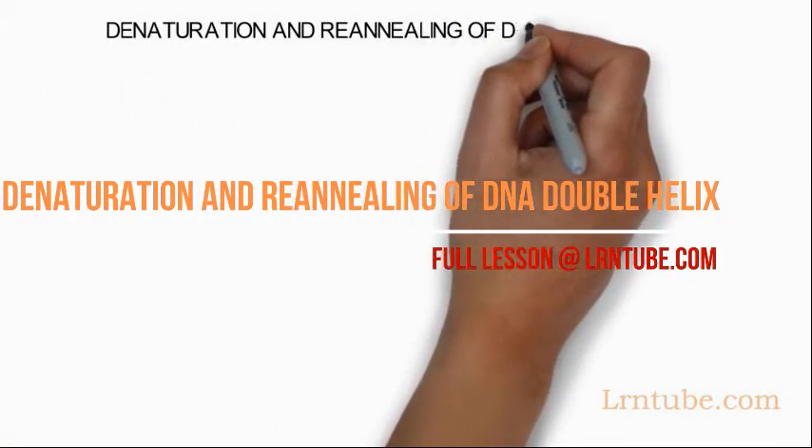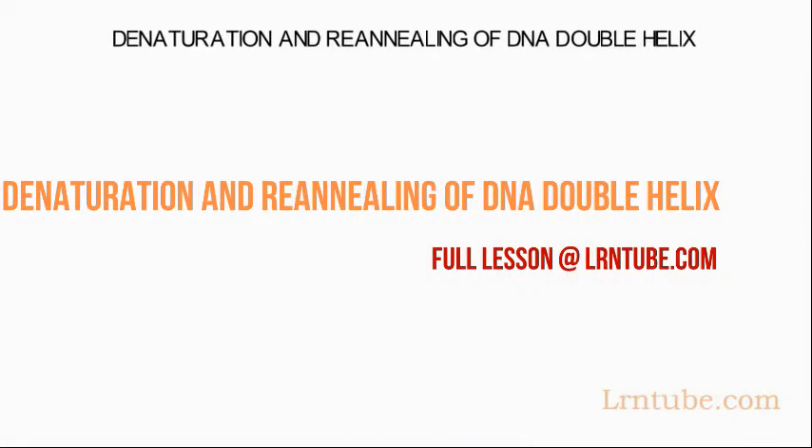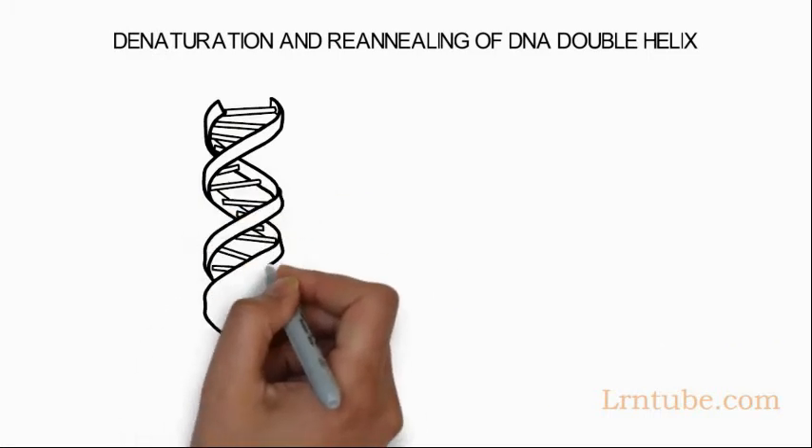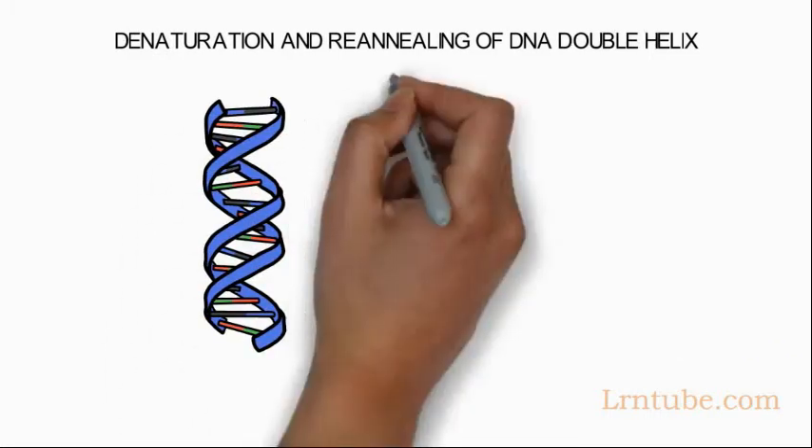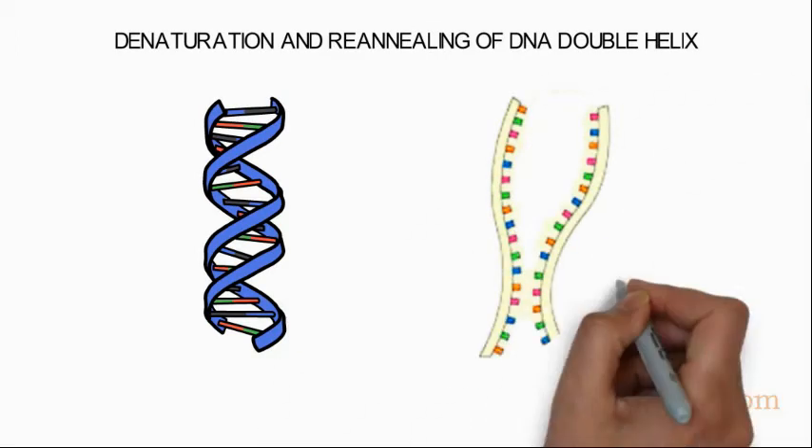Denaturing and reannealing of DNA double helix. During DNA replication and transcription, the strands of the double helix must be separated from one another.